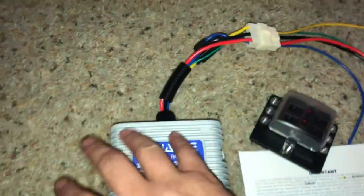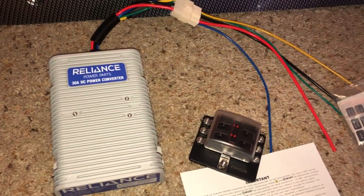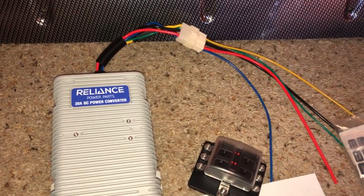Like I said, this power inverter is good for 30 amps. I don't know if I'm ever going to draw anything like that with LEDs — I'm only putting two speakers in and a radio.